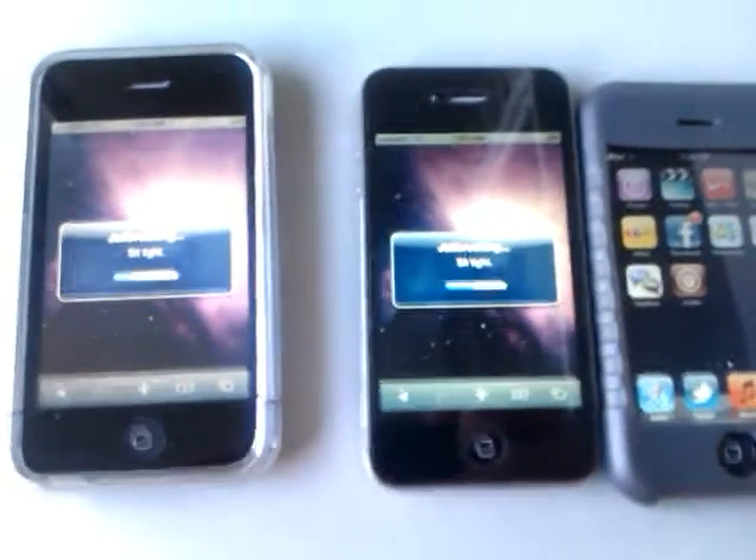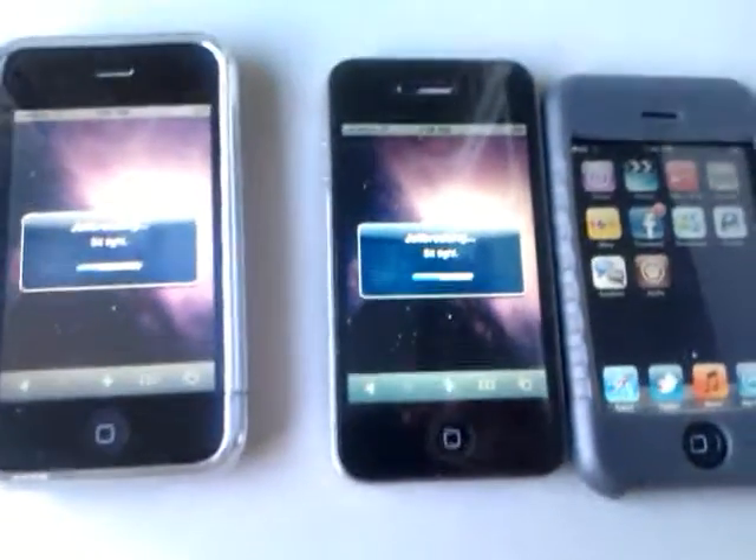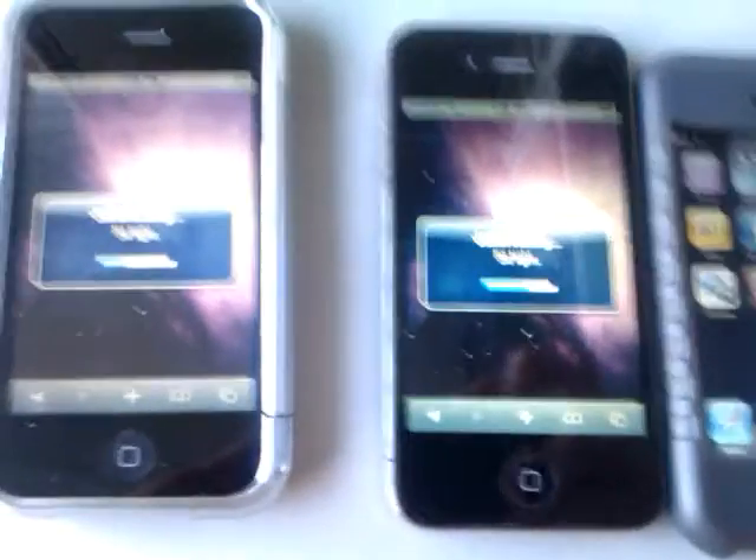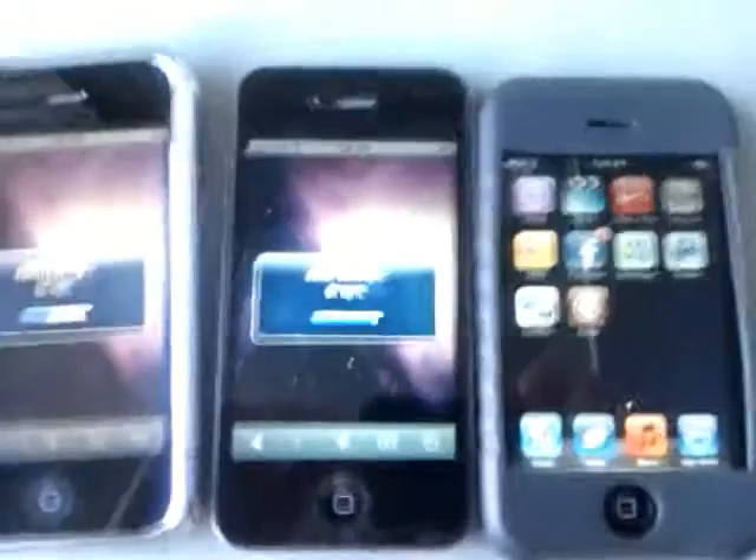Hey, what's up guys? It's Fakarjack here, back for another video. Today is going to be the 4.0 All Devices Jailbreak. This is all from it, and it came out yesterday, but there were server issues, so I decided to upload the video and do it today.